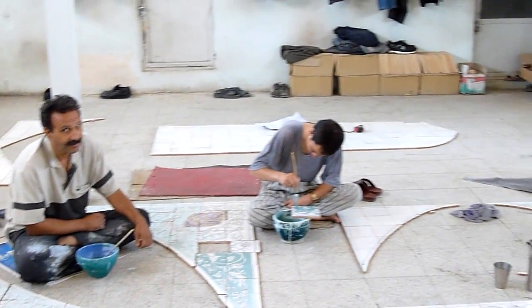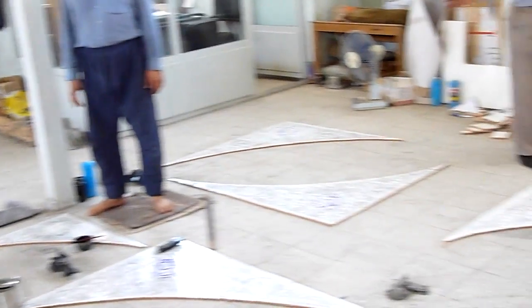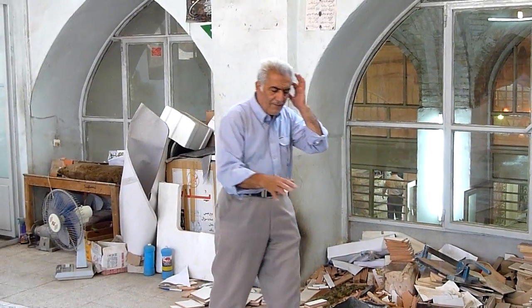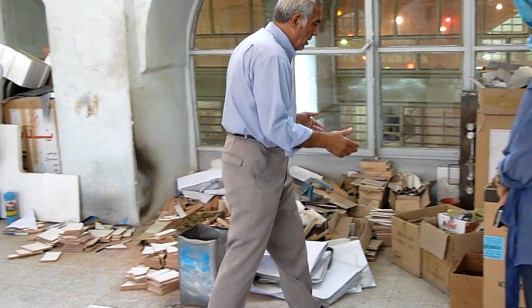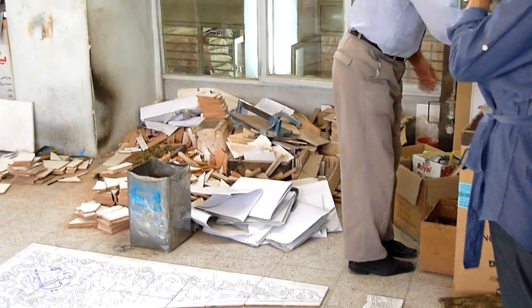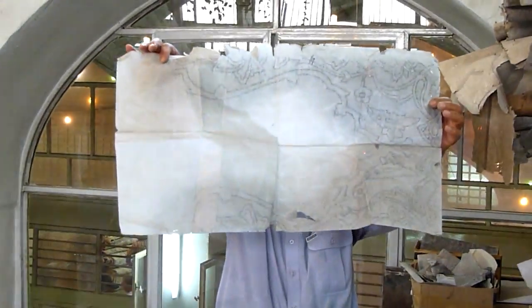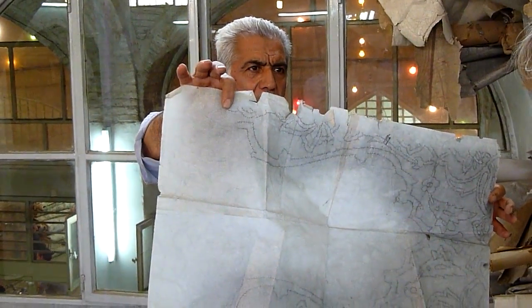When they make the tiles in the factory, they bring them here and according to the size of everything for the mosques or other uses. Look, they have different designs this way.